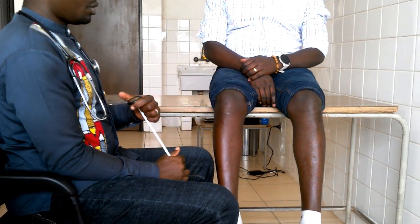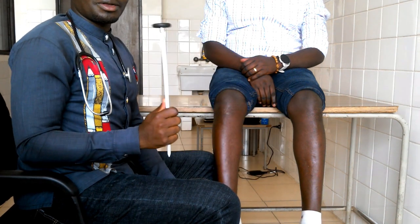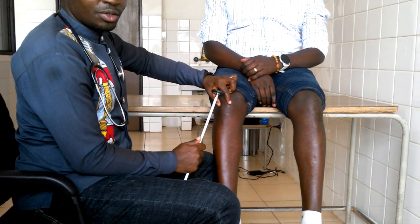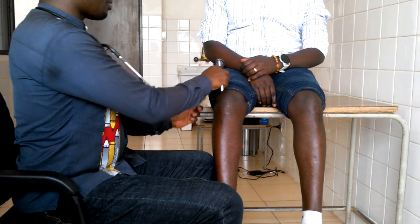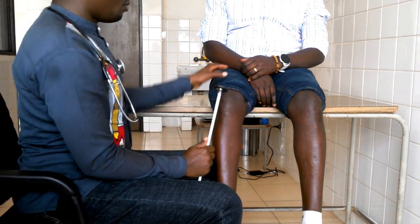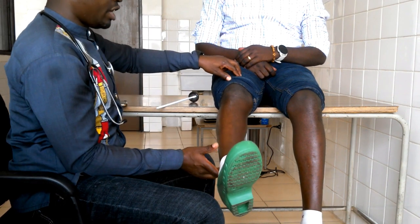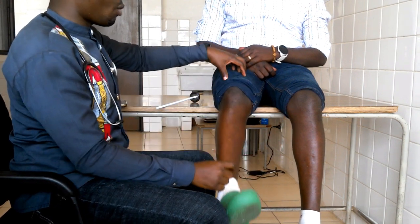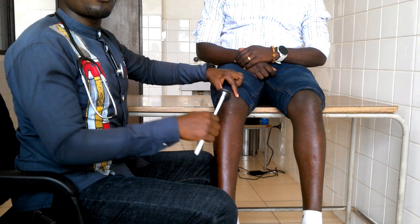Now, what do you do? First of all, you need this reflex hammer. You just strike something — but we don't strike the patient's body directly. We just strike at the tendon. Where does this tendon come from? It comes from the quadriceps muscle. What is the function of the quadriceps muscle? It's the extension of the knee. So when we strike here, the reaction will be the extension of the knee.